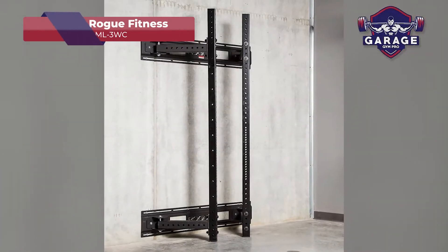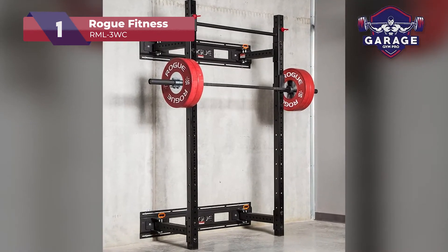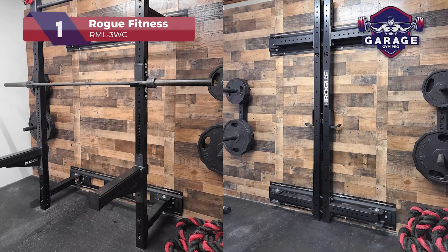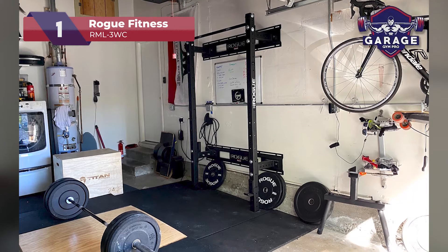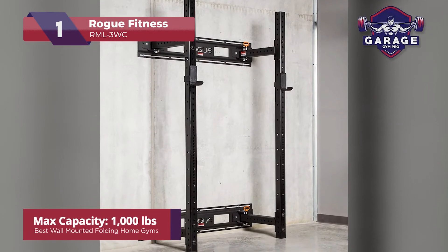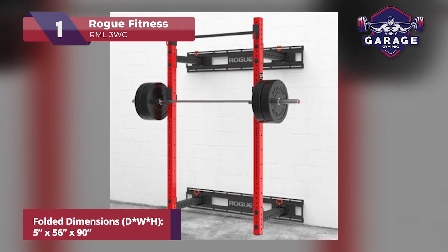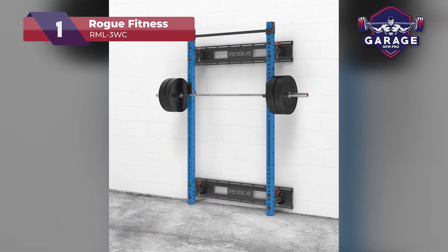Our top pick for the best wall-mounted folding gym rack goes to the Rogue Fitness RML 3WC. Here at Garage Gym Pro, we are huge fans of Rogue Fitness equipment, and this rack is another winner from this brand. It has a simplistic yet highly robust design that will fill you with confidence while lifting heavy. With a max capacity of 1,000 pounds, you will never have to worry about overloading this rack. On to the space-saving features: this rack only protrudes about 5 inches when completely tucked away, which is amazing. You can stow this rack and even utilize your gym space for other purposes.